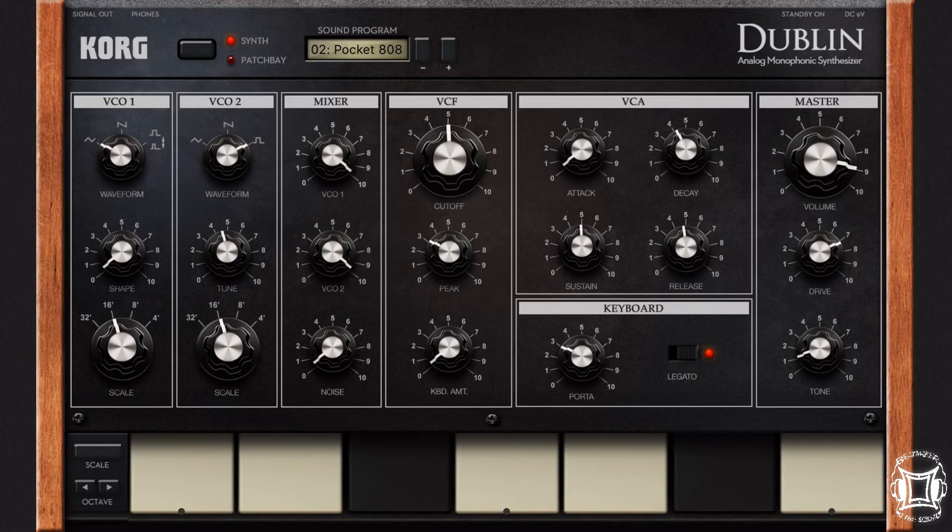So yeah, I hope this is helpful. Hopefully some of you guys can get a Pocket 808 going out there. What I'll do is see if I can share this patch and put a link to it in the description below.